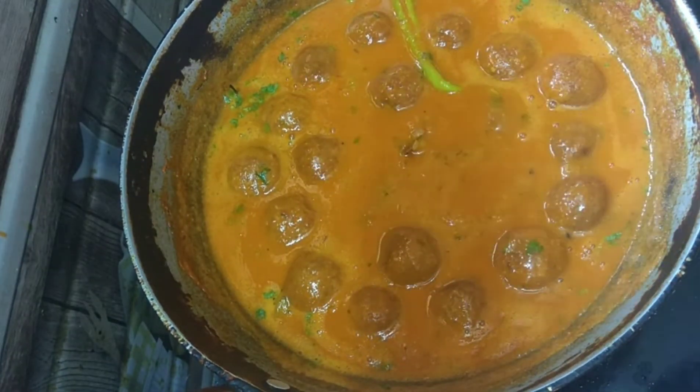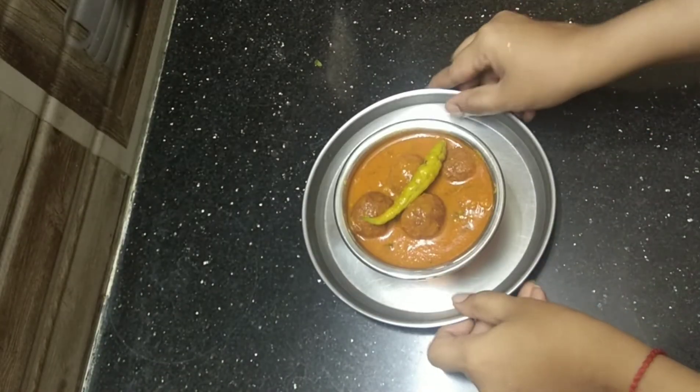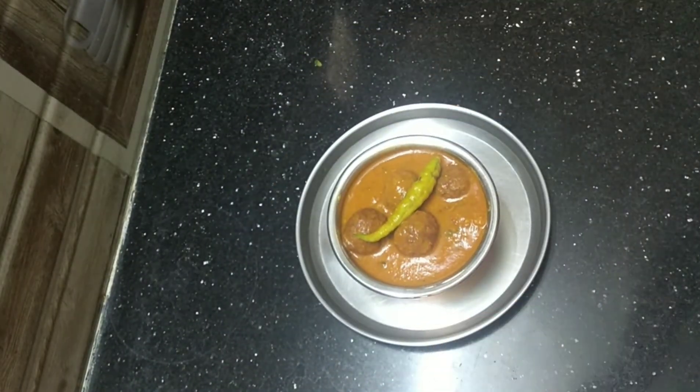Delicious kofta curry is ready! Friends, if you like this video please like, share, and subscribe, and click the bell icon to get our latest updates. Stay home, stay safe, stay healthy. Bye bye!